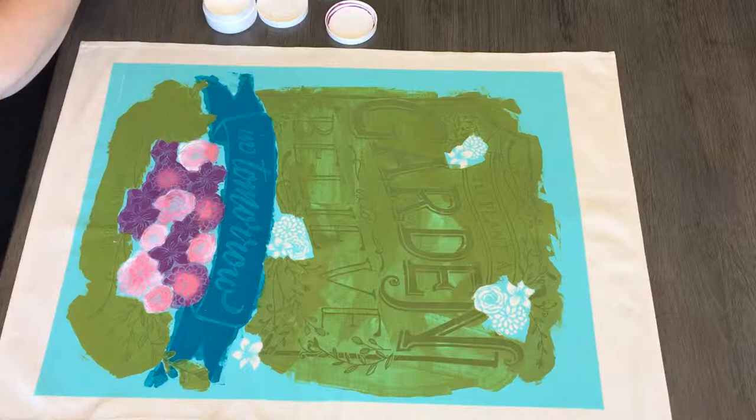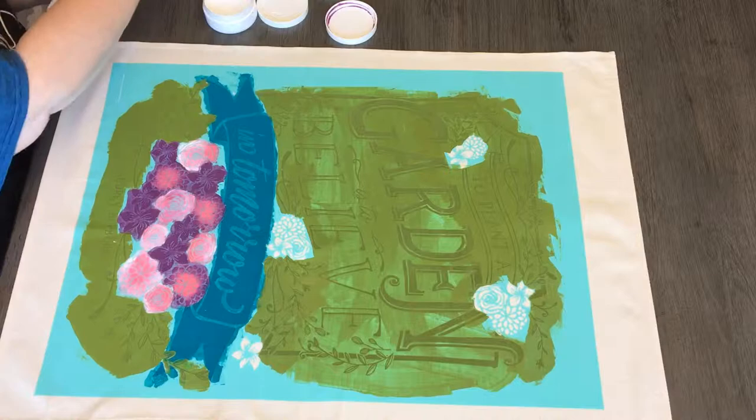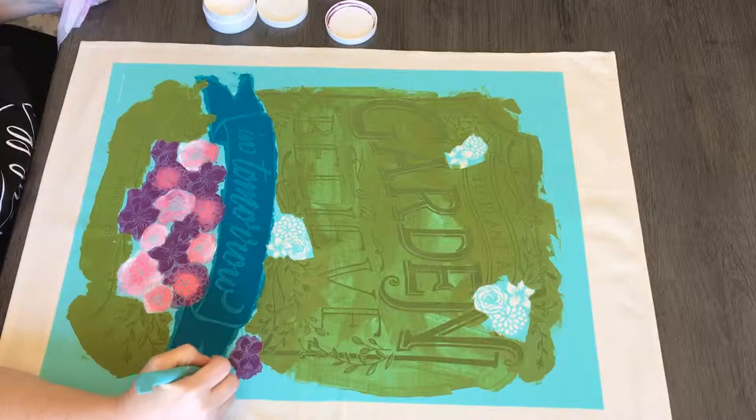Now we speed it up a little bit and skip forward. You see Deb has already put in a lot of the colors for the flowers down there at the bottom, using beautiful pinks and purples and peony, then using her finger to mix the colors and create a little ombre effect. And then once again filling in those little flowers up at the top, being very careful not to get into the green. So she's using that little multi-tool with that small squeegee on the end of it.